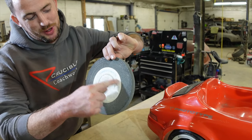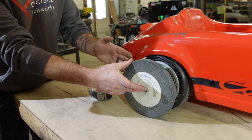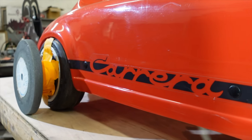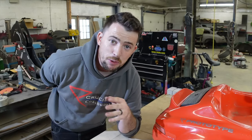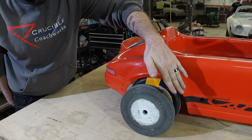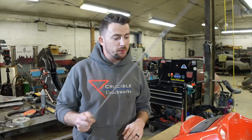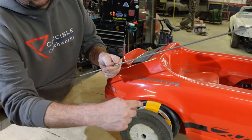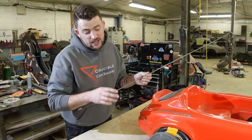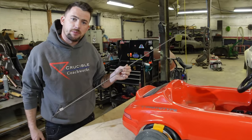We found this grinding wheel — it literally says 'grinding wheel.' It's the same size as the wheel, so we're gonna space it out a little bit and use that as our guide. Now we're ready to begin the design phase. We have our mock-up wheel, and now we have to figure out how these panels are gonna flow to meet the body. I'm gonna make a wire edge of the wheel arch of how we want it to be joined to the body, and then run tape from that wire edge to the body itself.